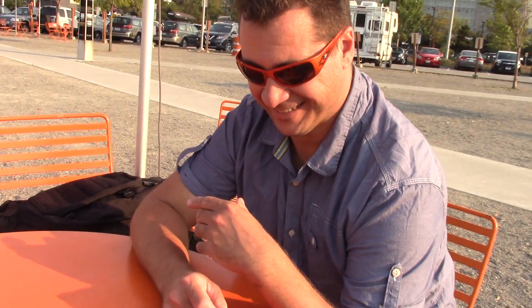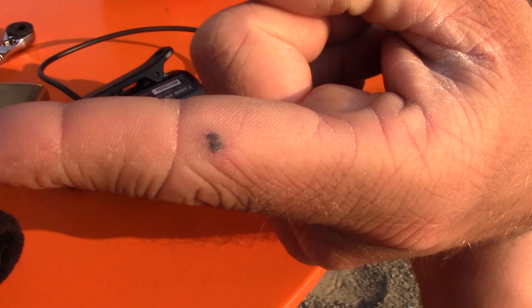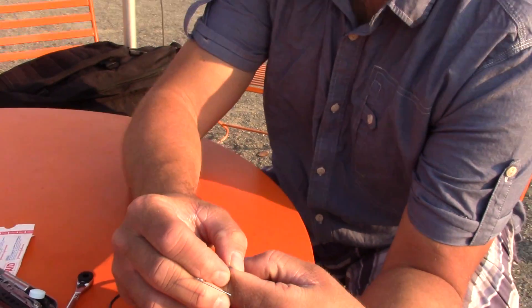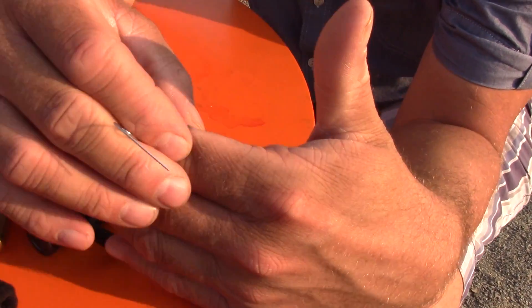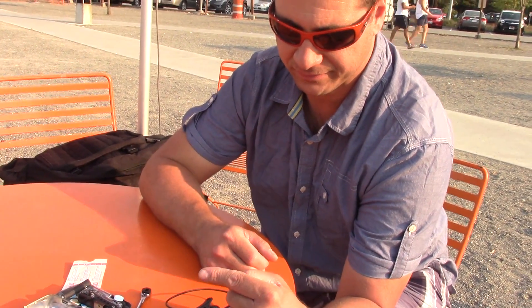This is part two of the mountain area RN coming to visit me here in Seattle, and we're going to do a little wound care on a boo-boo he brought all the way from Vancouver. How did you get this? There's blood in there, right? Yeah, I squeezed it — I pinched it. I was doing something and it got pinched, and now there's blood in it.